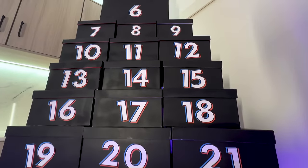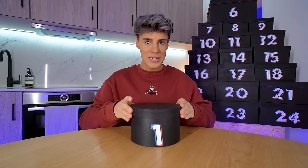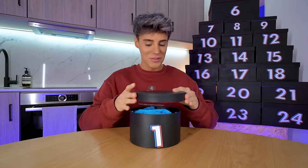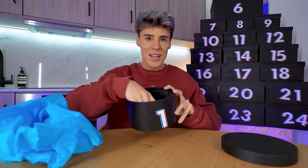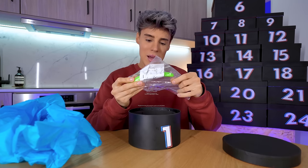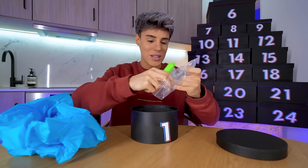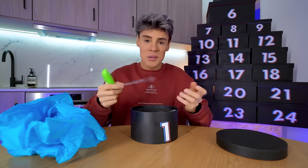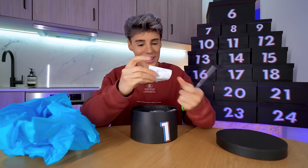We've got a full advent calendar of TikTok Shop products. In box number one of our TikTok Shop advent calendar, we've got something — a banana shape — I'm not going to know what anything is. And I just realized most things aren't going to come with instructions. This video is not fake; I actually don't know what's in it. This is for real.